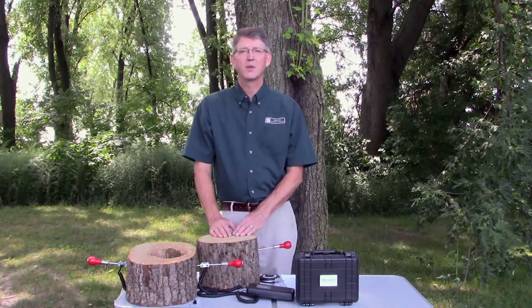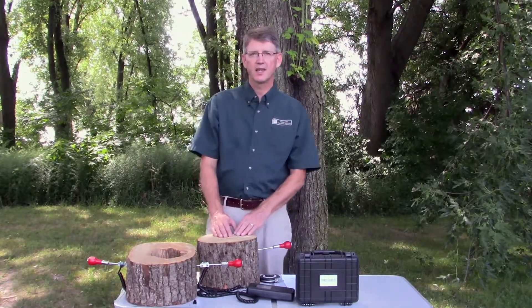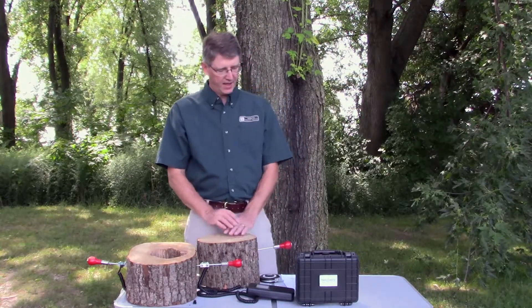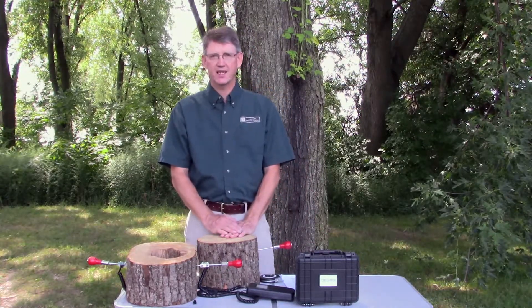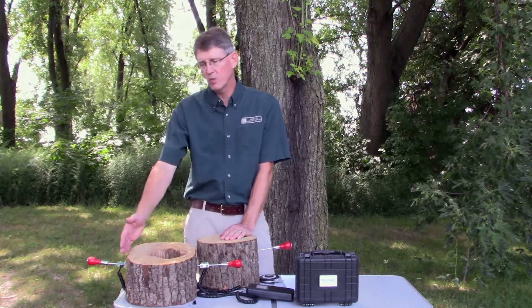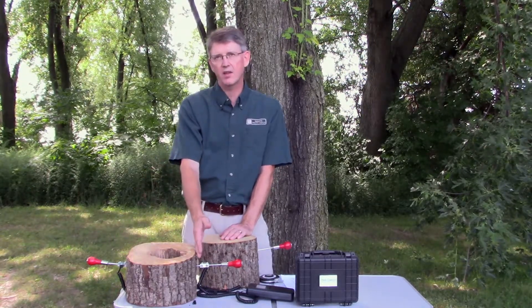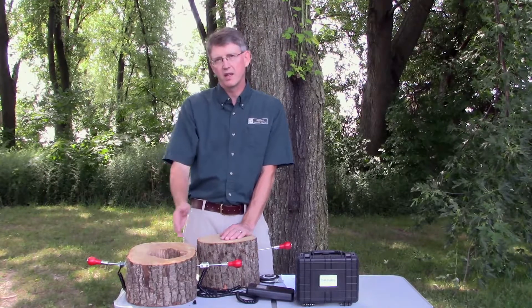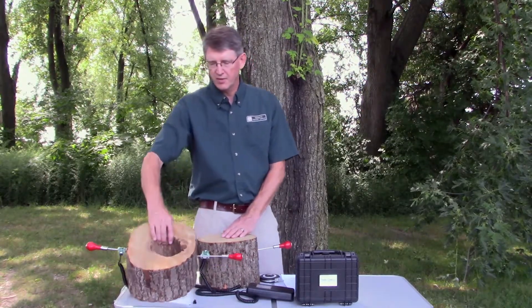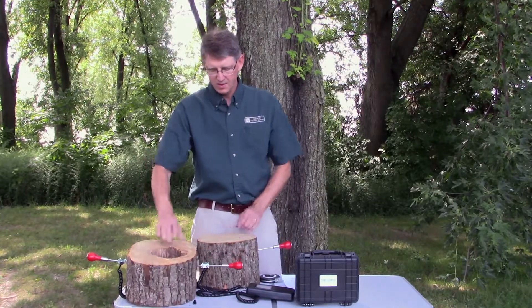Hello, I'm Brian Barnard with Midwest Arborist Supplies, here today to explain the Tree Check. Tree Check is a sonic wave tree decay detector. It's a method we use to send a sound wave from one side of a tree to the other non-invasively, so we can determine if the tree is hollow or solid.